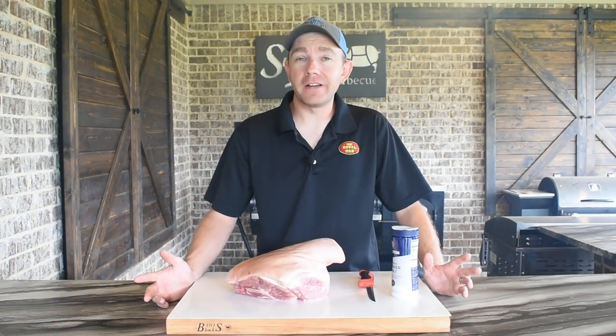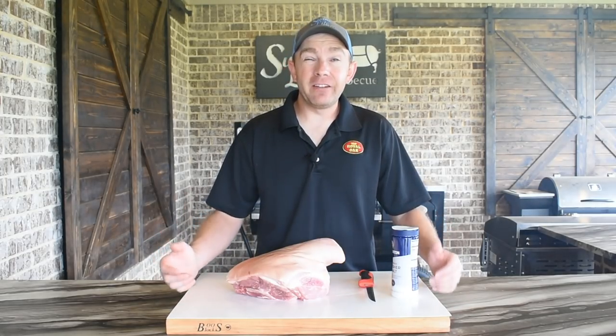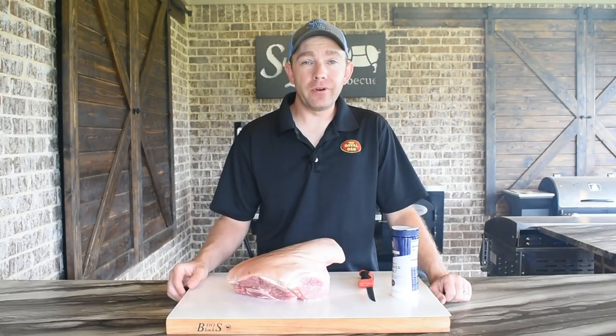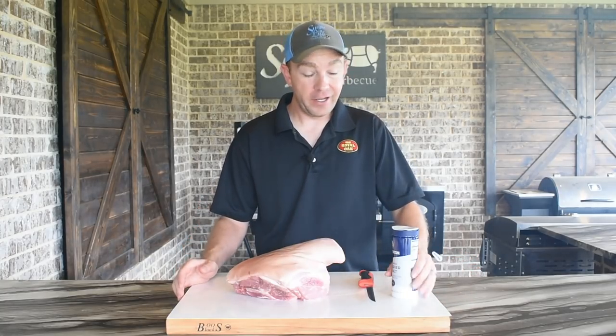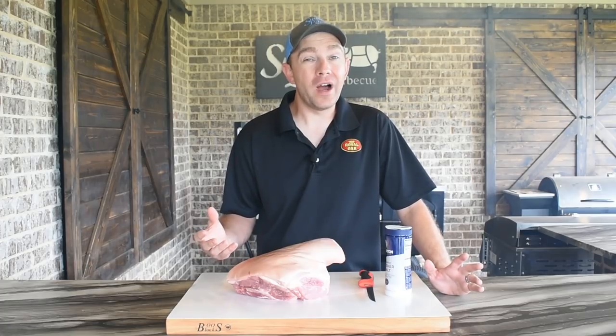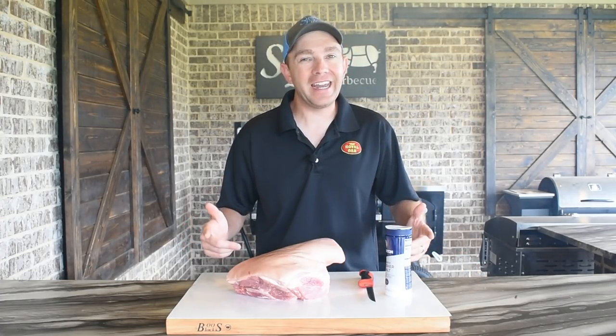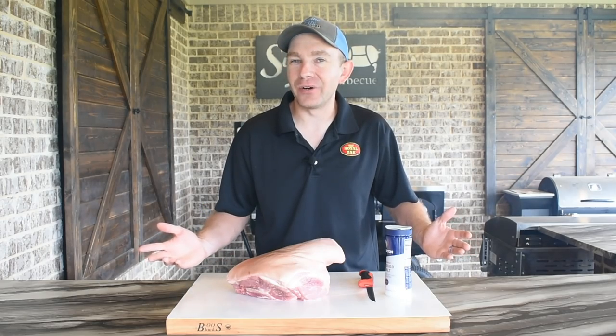Hey, this is Mark Williams of Swine Life BBQ. Today we're doing a whole picnic shoulder. I love a picnic for all the great pork flavors it has to offer. I'm gonna show you a simple recipe, just some kosher salt and hickory smoke. What makes this recipe so good is the white vinegar and hot sauce we're gonna finish with once we build our sandwich. I can't wait to dive in — let's get started.